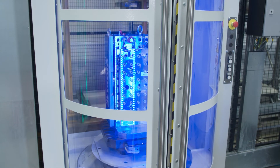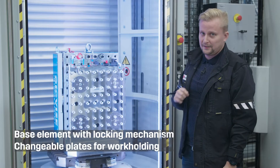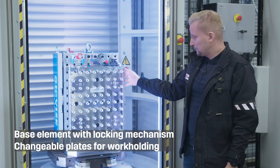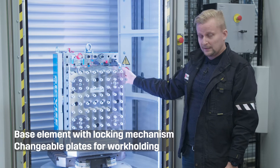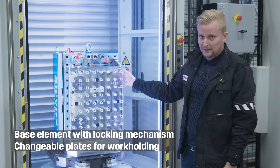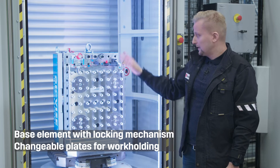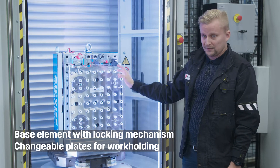What we have here is a machining pallet with zero-point clamping functionality. This pallet consists of a base element that has a locking mechanism that works with either air pressure or hydraulics depending on the model, and then we have these detachable plates where the work holding would be mounted.